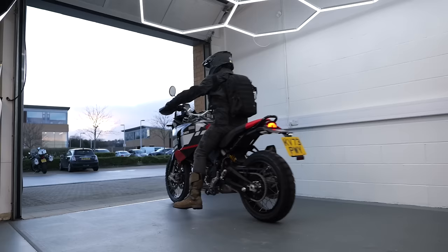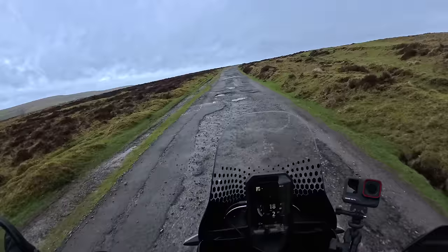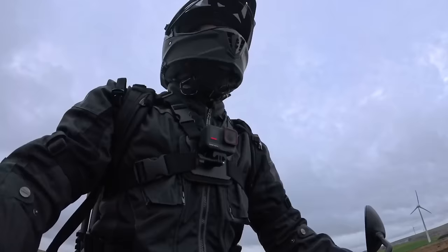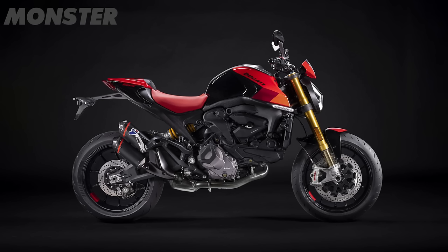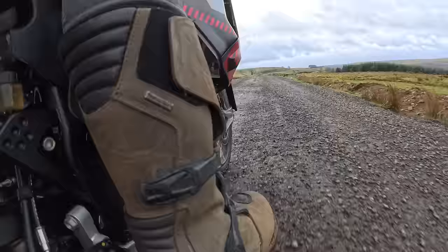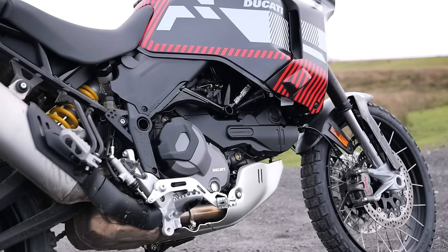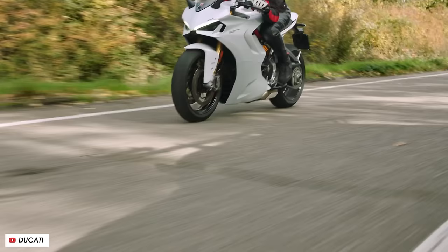Let's kick off with the good stuff — primarily the engine. This bike is powered by the Testastretta V-twin also found in the Multistrada V2 road-biased adventure touring bike, the Monster and Monster SP nakeds, the SuperSport 950, and the Hypermotard 950. The point is it's a pretty versatile engine — not just a chugging, plodding dad-bike kind of unit.